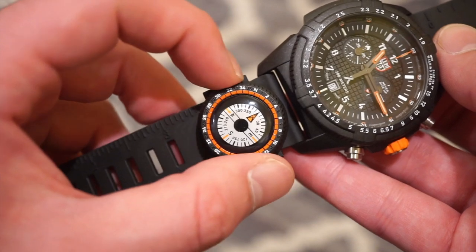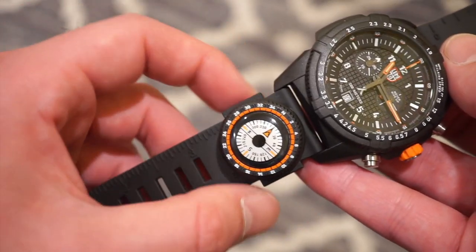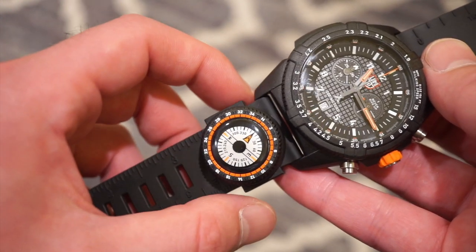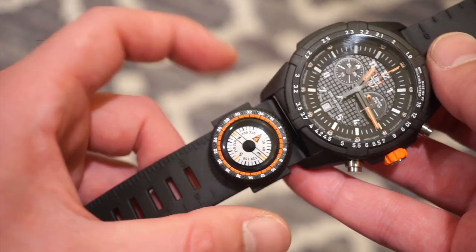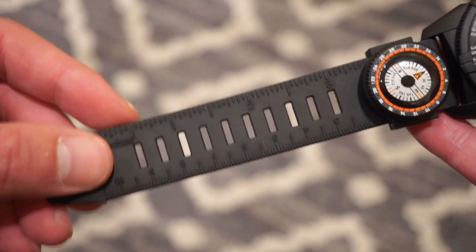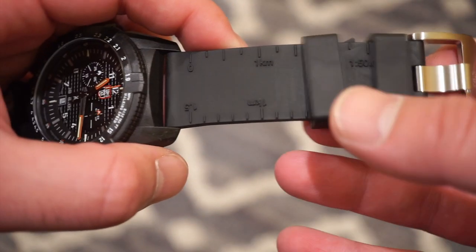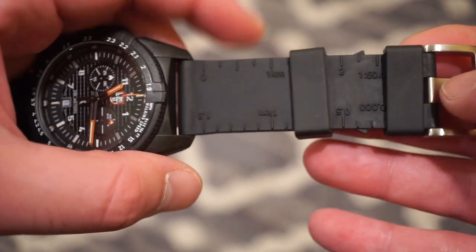Another cool feature is the compass it comes with, which can be detached as well — very useful if you're hiking, camping, or in the wild. Not something you'd need for everyday use in an office environment, but definitely useful if you're out in the wild. And if you didn't notice, this genuine rubber band actually has a ruler with inches and centimeters. On the other side, you have a kilometer measurement.